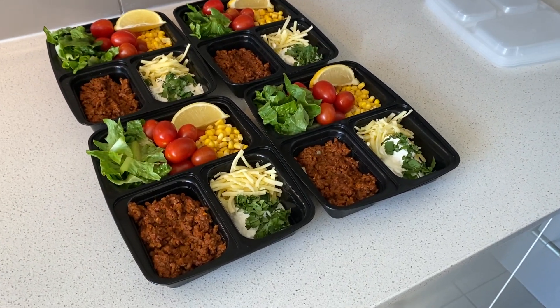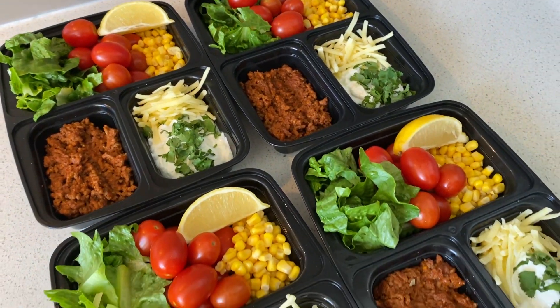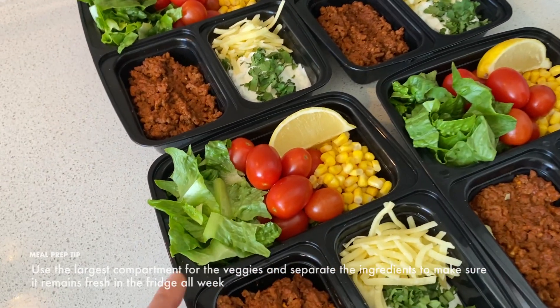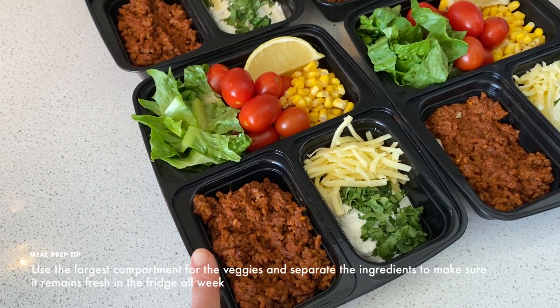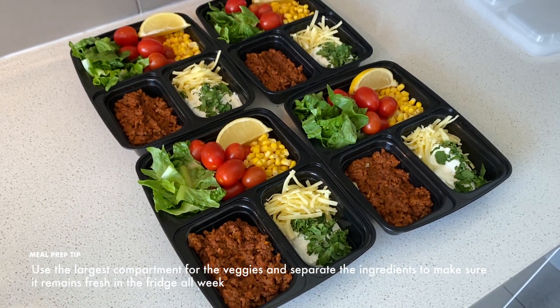It's as simple as that. The meat is cooked, I've added the veggies, and I've arranged them in my three-compartment meal prep containers. It's worth noting that I'm using the largest compartment for the veggies, then I've separated the meat and then the dairy, so that will help keep it fresh in the fridge all week.